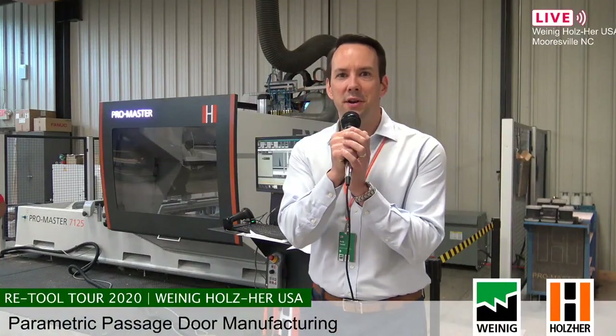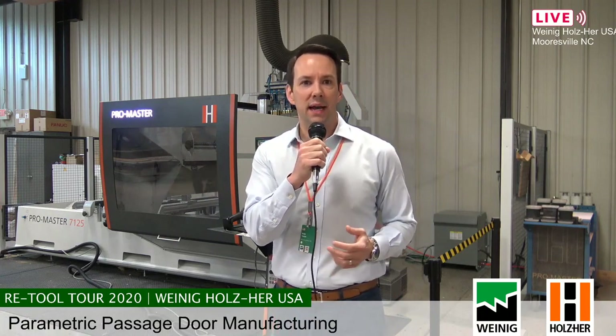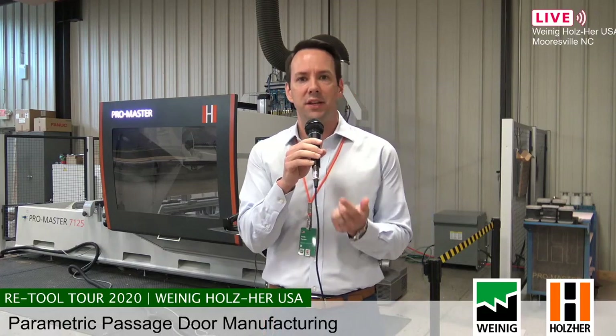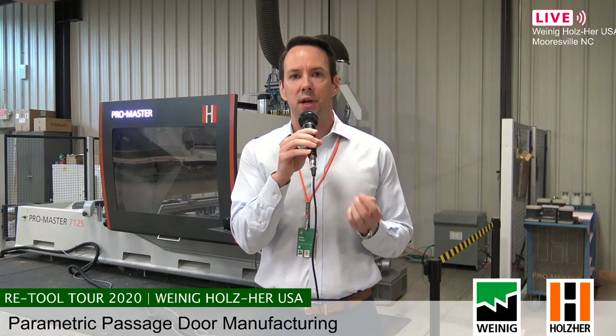Good morning. We are here live in Morrisville, North Carolina at Weinig Holzer USA. My name is Andy Turner and I would like to welcome you to day two of the Retool Tour. If you've been watching us, you know that we are streaming live on Facebook, on YouTube, and live at WeinigHolzer.com.